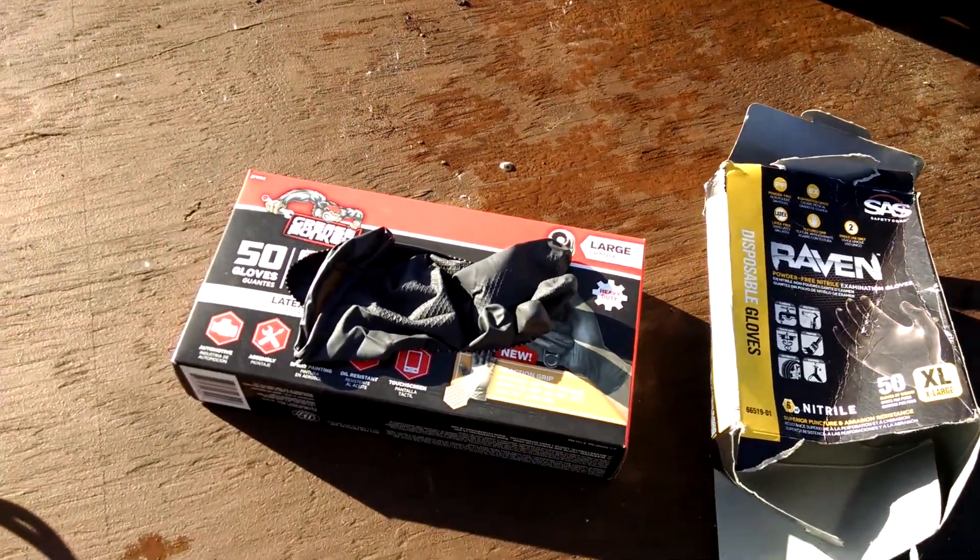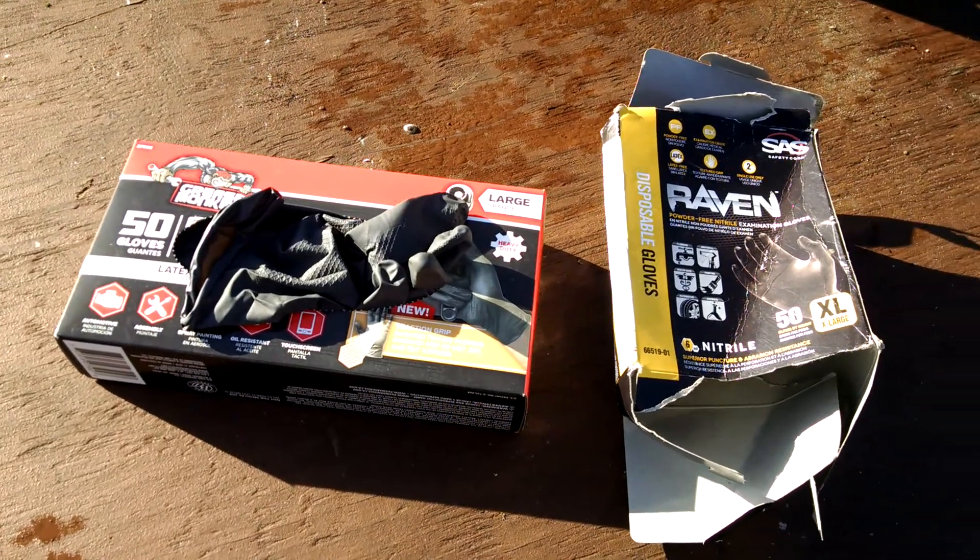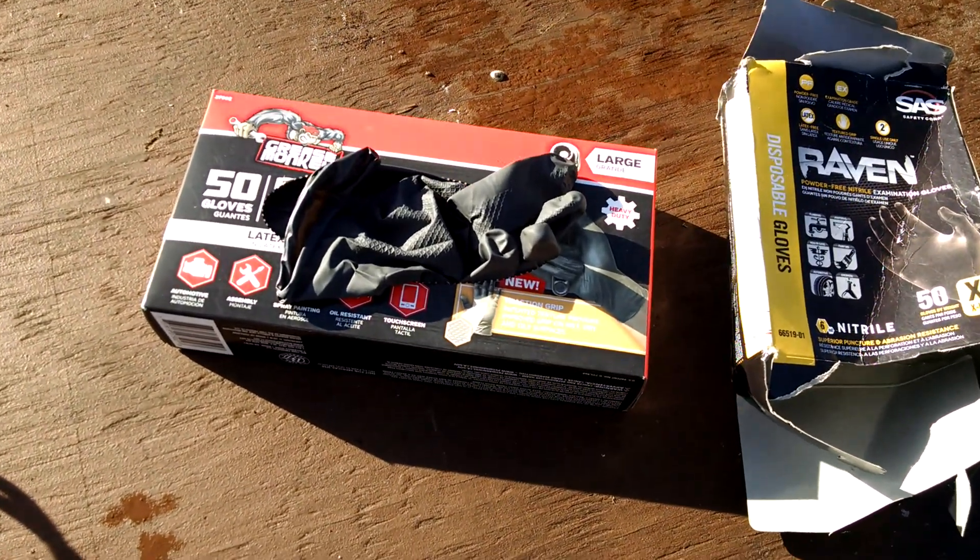Good morning, what's up everybody? This is RavenSky. I'm just doing a glove update.